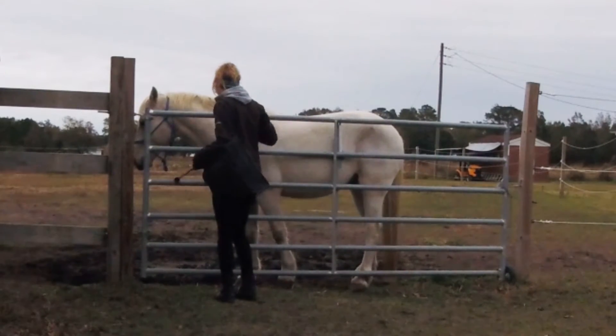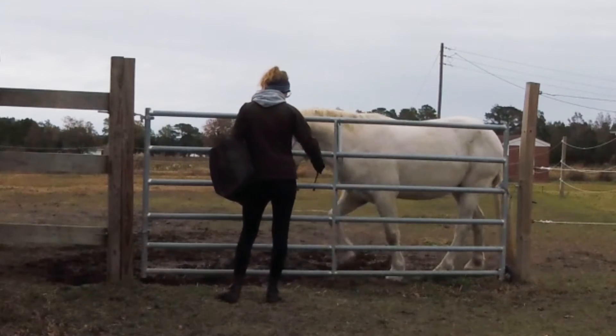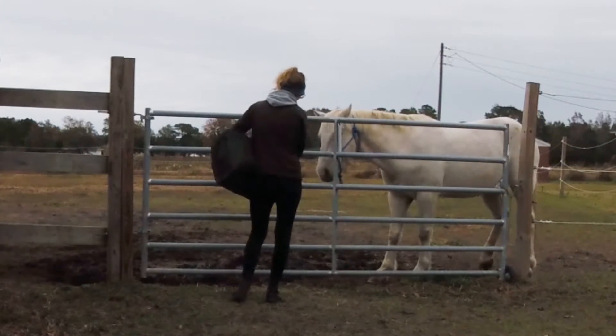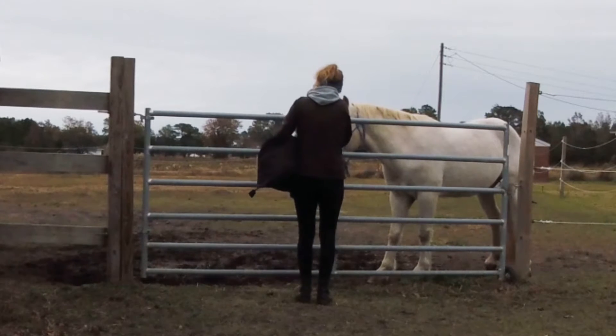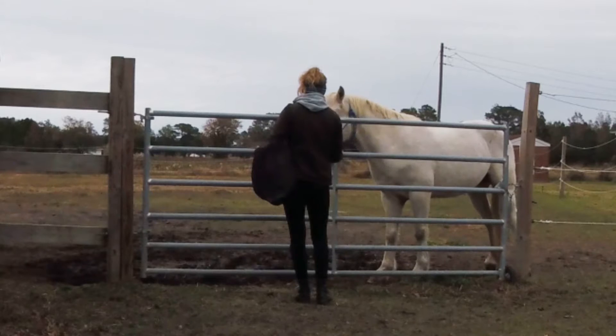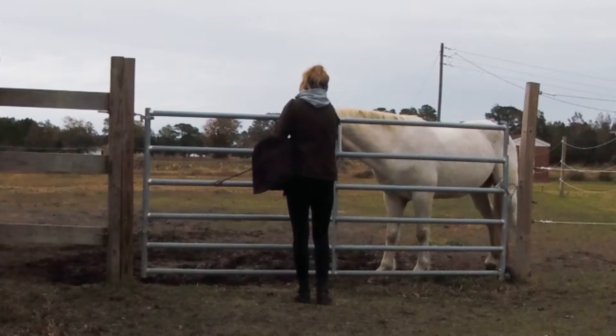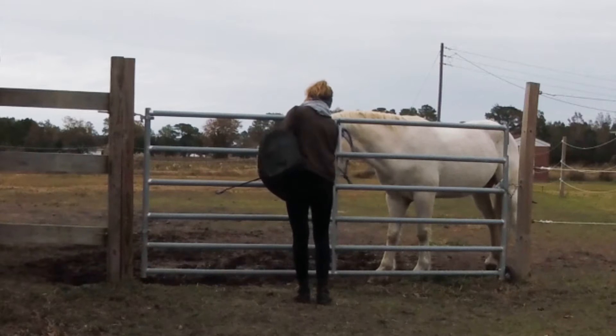He's a little worried and quick in his motions, so I just want to relax him. He gets a little too excited about food. I just want to work on him following the target back — that was really nice. Just break it down and make sure he knows the target part first before adding anything new, since he was a little worried and tense.